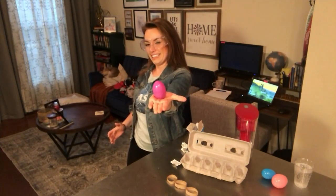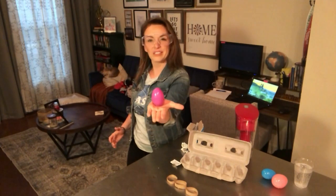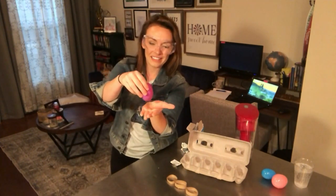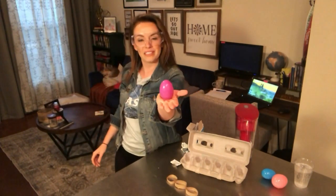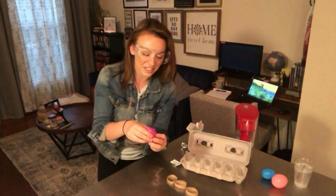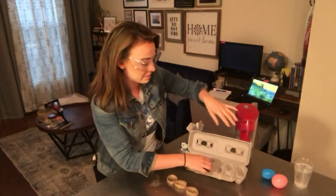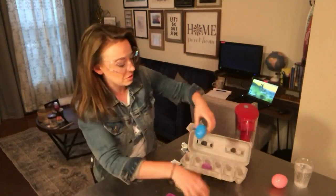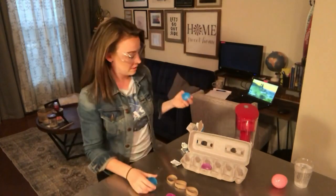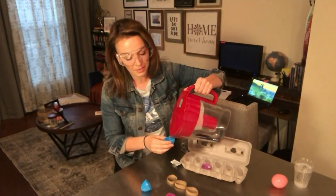I hear it bubbling. This one's not going to work? This usually works every single time. That's a science experiment for you guys. Let's shake it up a little bit and see if that helps. That's so disappointing — usually this works every single time. So we're going to try this one more time. Looks like all of this just dissolved. Maybe I tried out this egg too many times. Sometimes experiments work, sometimes they don't.